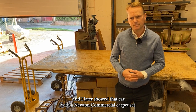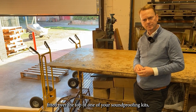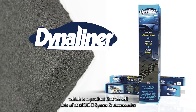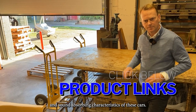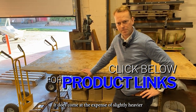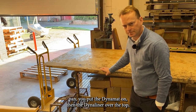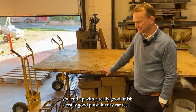I later showed that car with a Newton Commercial carpet set fitted over one of your soundproofing kits, overlaid over Dynaline and Dynamat — a product that MGOC Spares and Accessories sells because we like to enhance the insulation and sound-absorbing characteristics of these cars. It does come at the expense of slightly heavier materials, but it's well worth doing. Starting with the base floor pan, putting the Dynamat on, then the Dynaline over the top, then all the Newton products over the top — you end up with a really good, plush, luxury car feel.